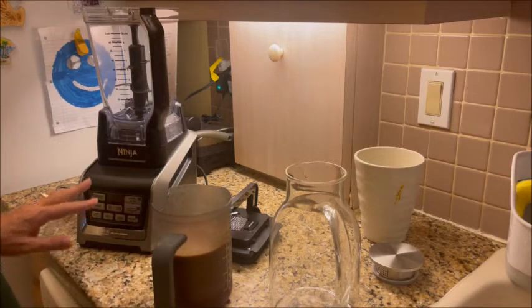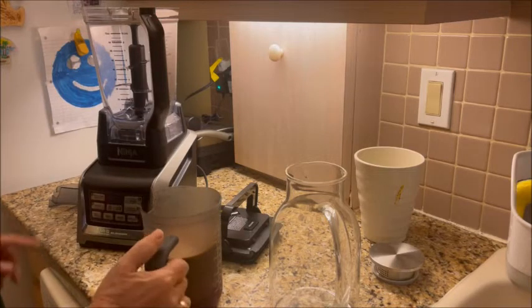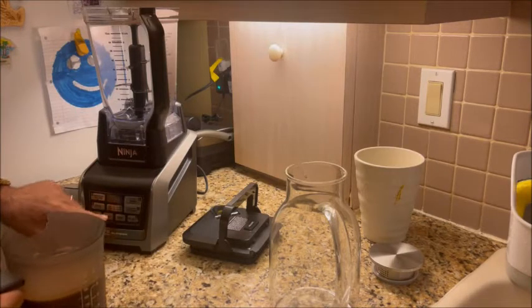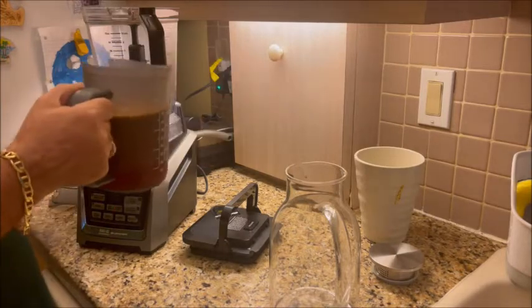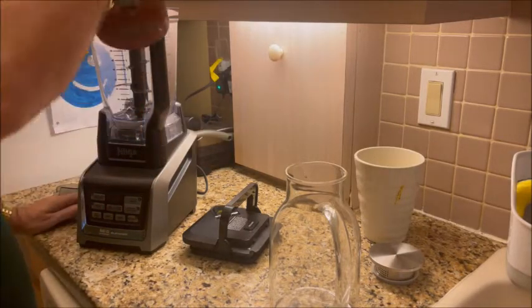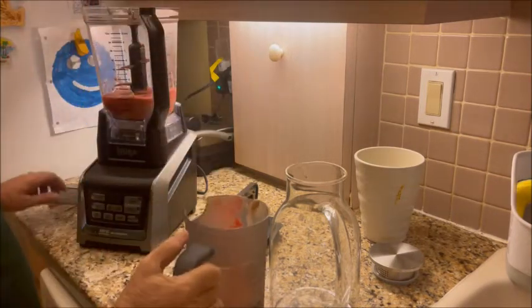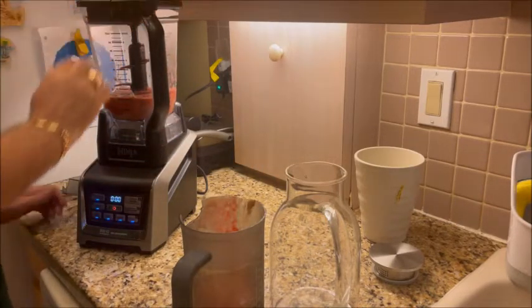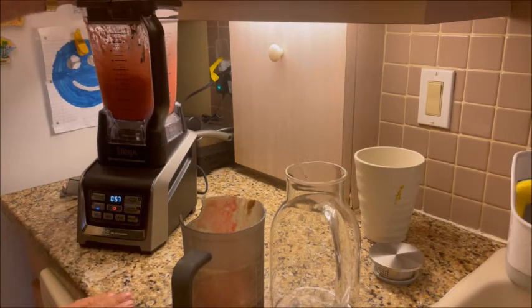Okay, we're back. Now what we're going to do is use my Ninja to kind of blend this up a little bit on the puree setting. We're going to turn the unit on and then dump some of this in — you can't dump the whole thing in because it will be too much. So we're going to put about this much in, then put the cover on, close it up, make sure it's sealed, and hit puree.